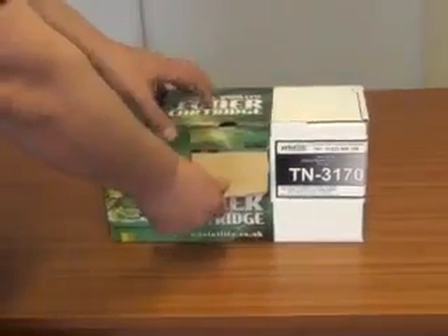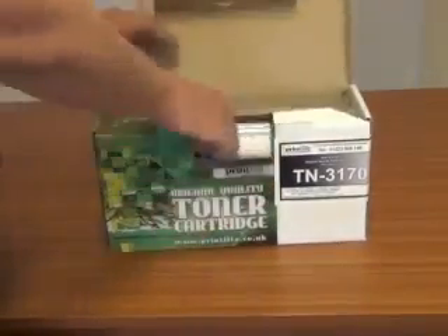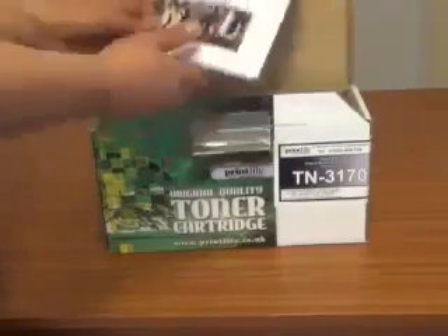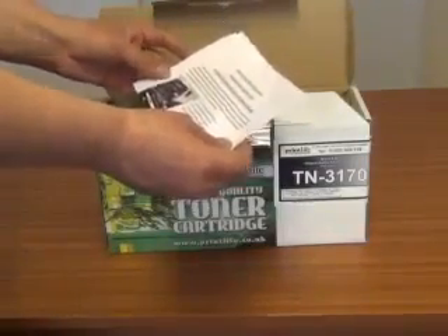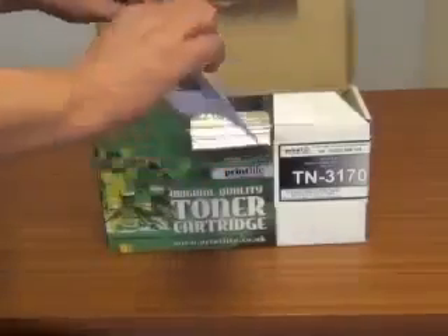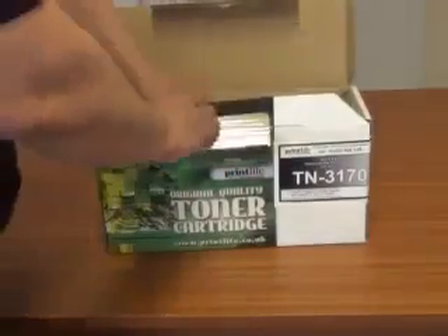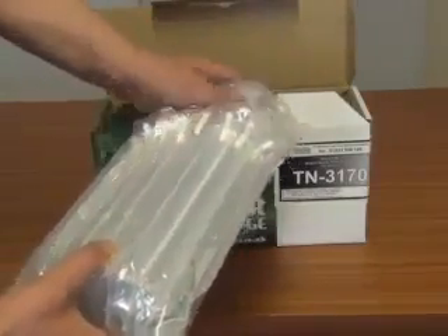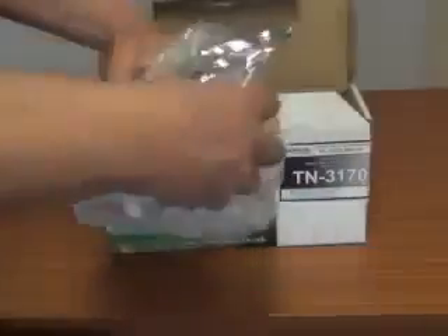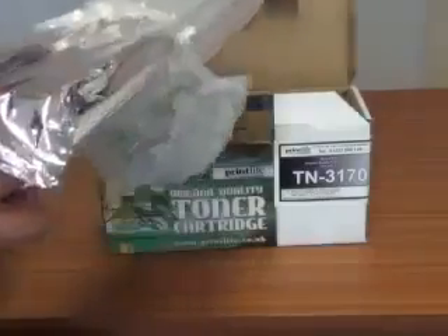All you do is flip the front flat down and lift the box lid. Take out any instructions that may or may not come with the cartridge — if they do, please read those prior to changing the cartridge. The cartridge will be in a protective plastic wrapper. All you need to do is open the wrapper and slide the cartridge out.